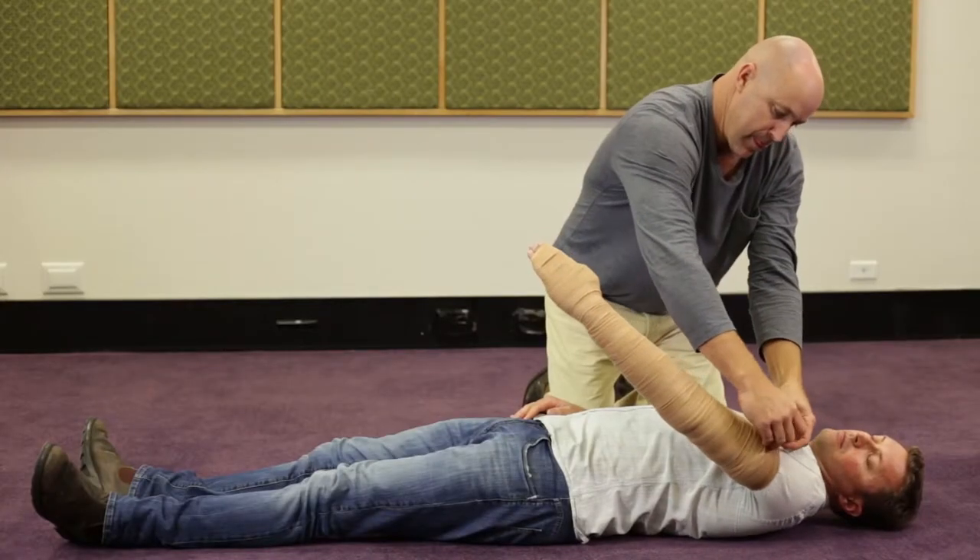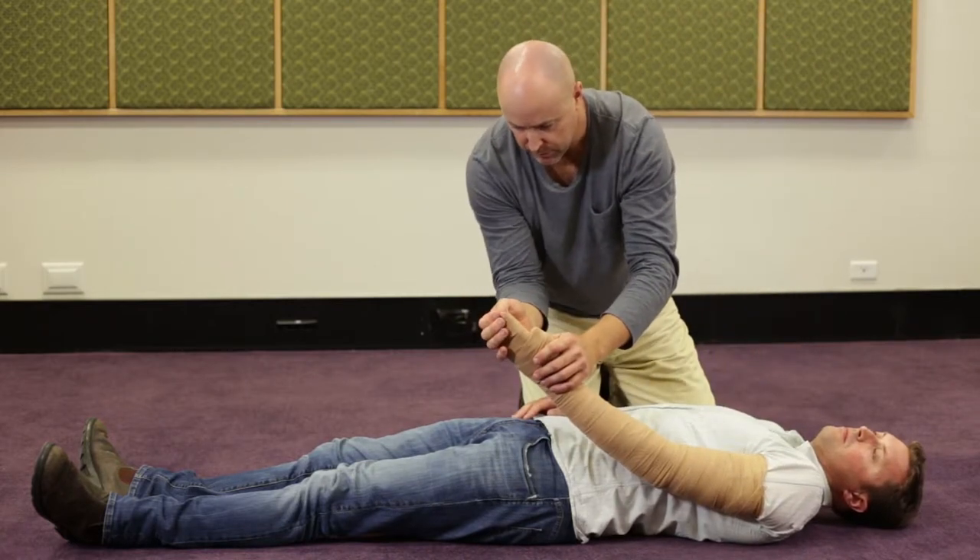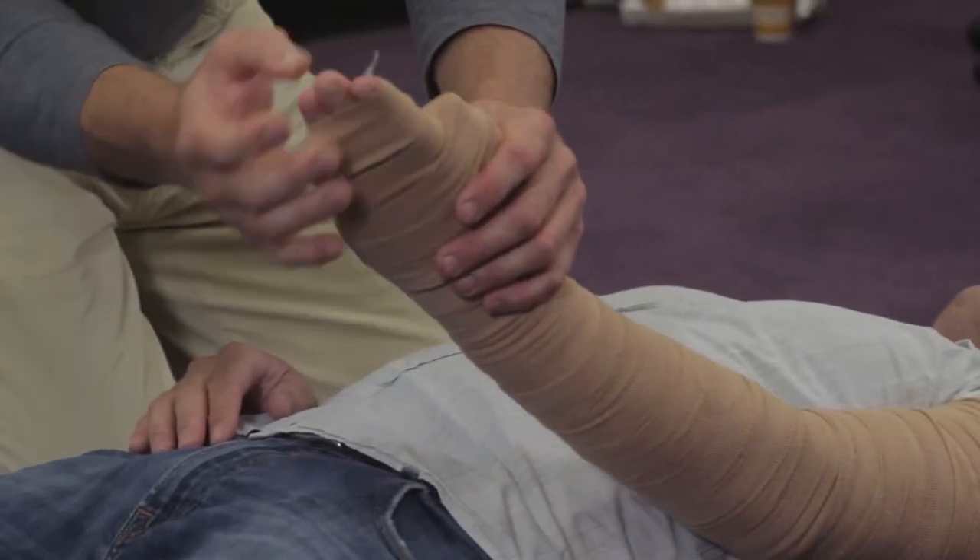Once we've completed the pressure immobilization technique bandage, we also want to make sure that we check for circulation in the toes or the fingers.